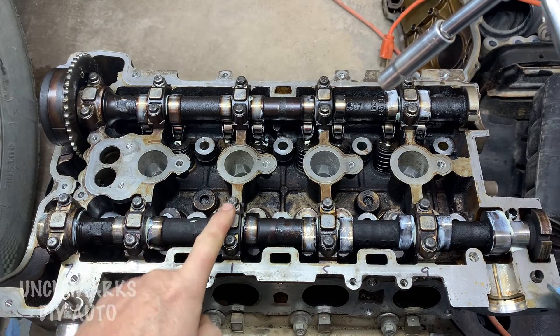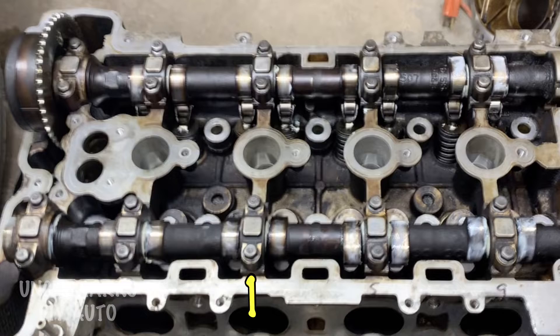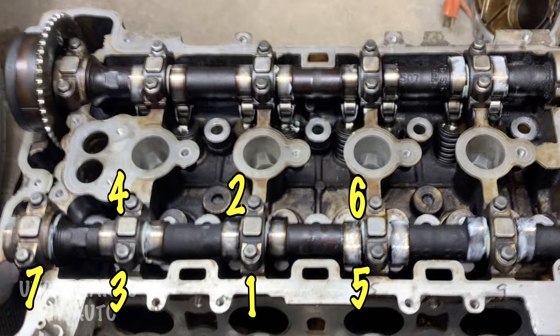And basically the sequence starts one, two, three, four, five, six — we'll show you here — two, three, four, five, six, seven, eight, nine, and ten.